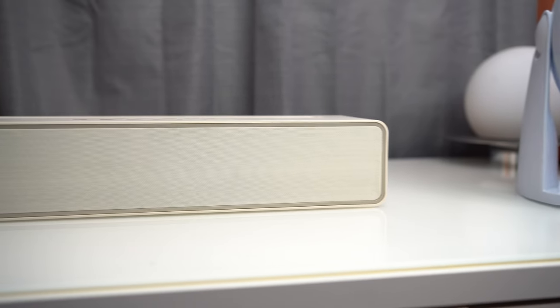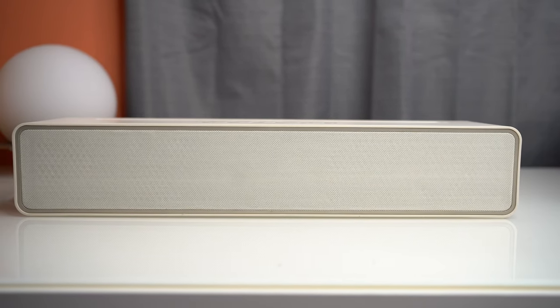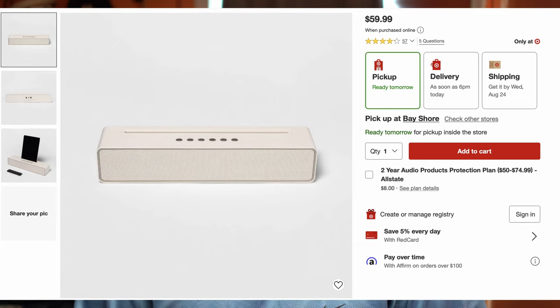In today's video, I'm going to be reviewing the Bluetooth soundbar by Hayday from Target. The price of this Bluetooth soundbar is 60 bucks.